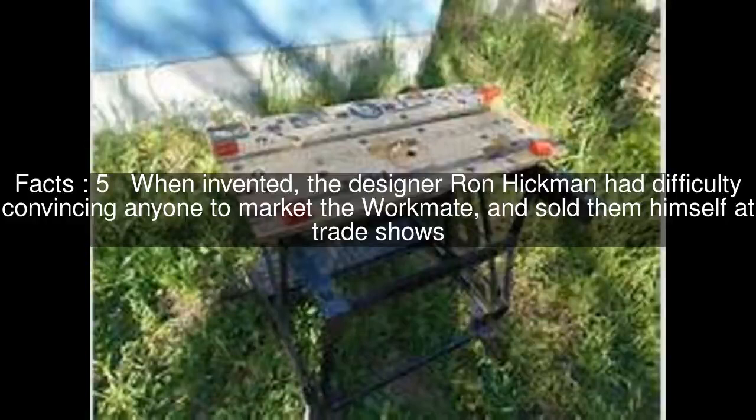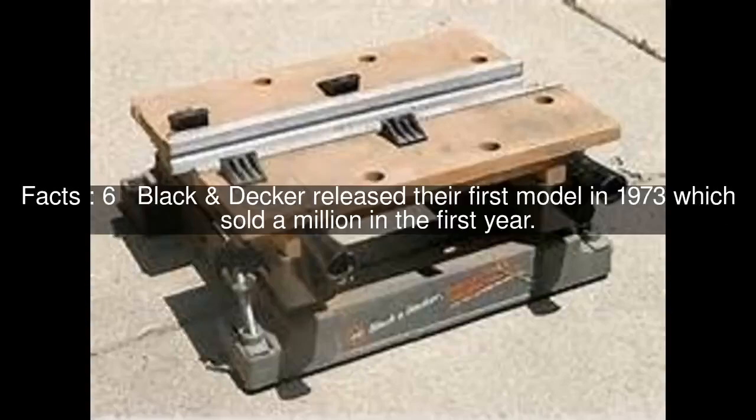When invented, the designer Ron Hickman had difficulty convincing anyone to market the workmate, and sold them himself at trade shows. Black & Decker released their first model in 1973, which sold a million in the first year.